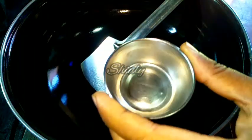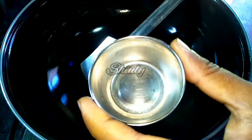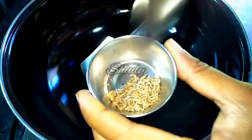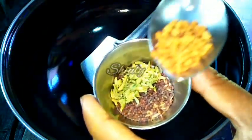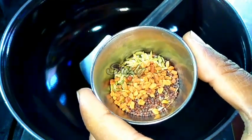At first I have to show you some whole spices. I have taken a small bowl and am taking the spices one by one. I am taking half teaspoon of cumin seeds, half teaspoon of mustard seeds, one fourth teaspoon of fennel seeds, and one fourth teaspoon of fenugreek seeds. We keep them aside to use when needed.